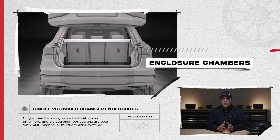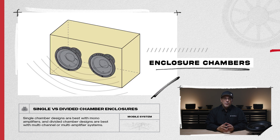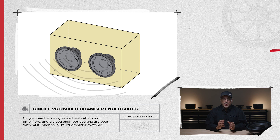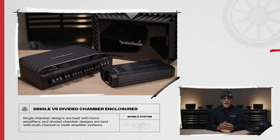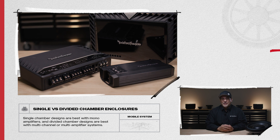Another thing to look at when selecting or building an enclosure with multiple subwoofers is a single chamber or divided chamber design. A single chamber allows all the subwoofers to play in one giant chamber, causing a coupling effect by combining the acoustical output. Divided chamber designs have dividers separating each subwoofer. Single chamber designs are best with mono amplifiers, and divided chamber designs are best with multi-channel or multi-amplifier systems.